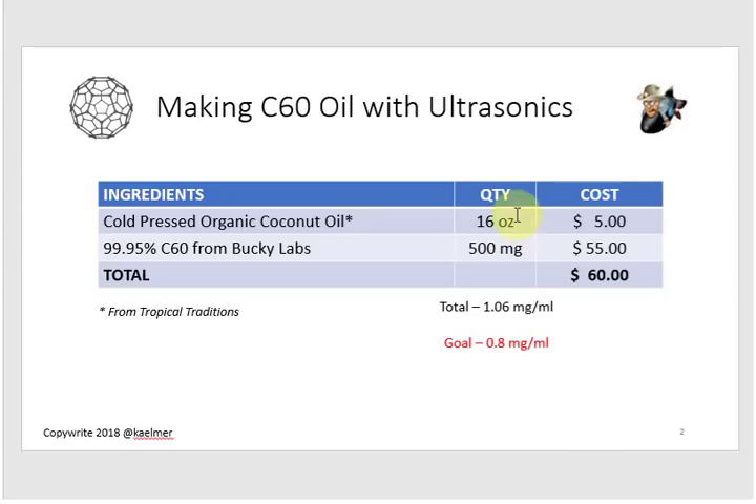At 16 ounces, the total amount of fullerenes in oil would have been 1.06 milligrams per milliliter if it had completely dissolved. But as I've been saying, the actual saturation rate in the rat study and with most commercial-grade producers is 0.8 milligrams per milliliter. I went with a little bit more because my digital scale was not working, so I had to eyeball it.